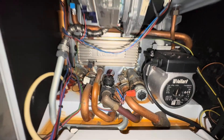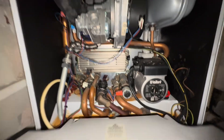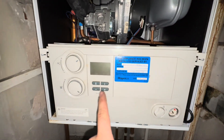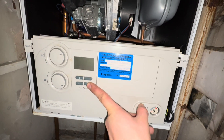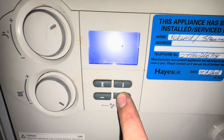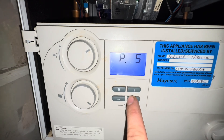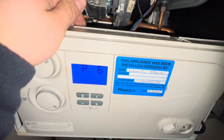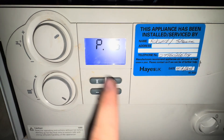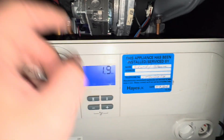First little tip: if you want to put the diverter valve in mid position for when you drain down, on these boilers you hold the plus button and then switch the boiler on while holding the button. Then go to program mode and select P6, which will put the diverter valve in mid position. Once you've selected P6, click the buy button — now we've got it active and we can drain down the boiler.